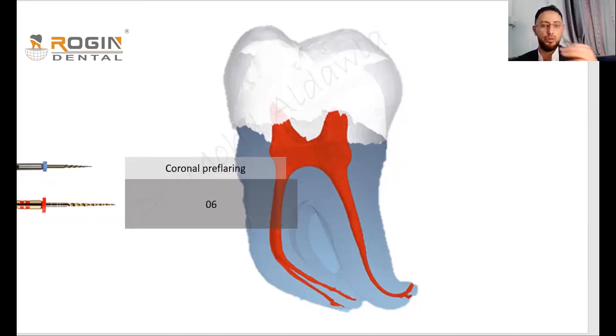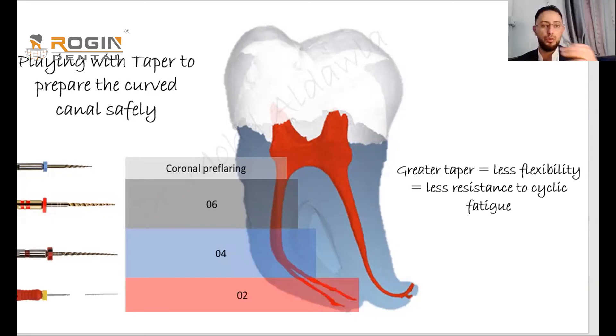Literature reviews recommend that the maximum taper used in lower molars should be 25 taper 6, because more than taper 6 increases the risk of preparation errors and zipping. The middle third should be prepared using taper 4 files. The last and narrowest portion of the canal — which has the most complex anatomy — should be prepared using very small taper files, for example taper 2.